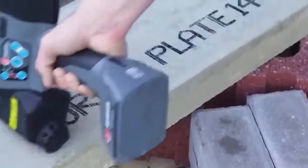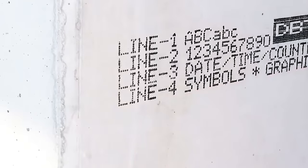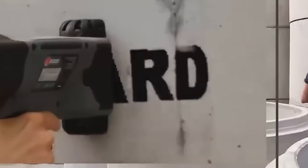NSEB handheld printers are recognized as the world's most robust and powerful mobile printing solutions today, with the ability to print on virtually any media or application.